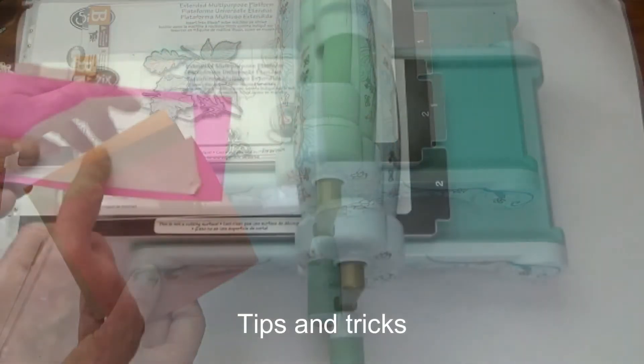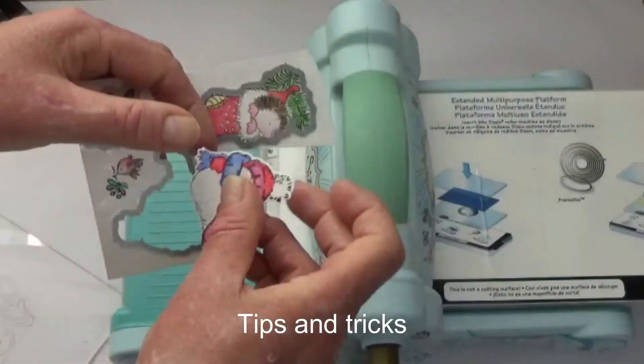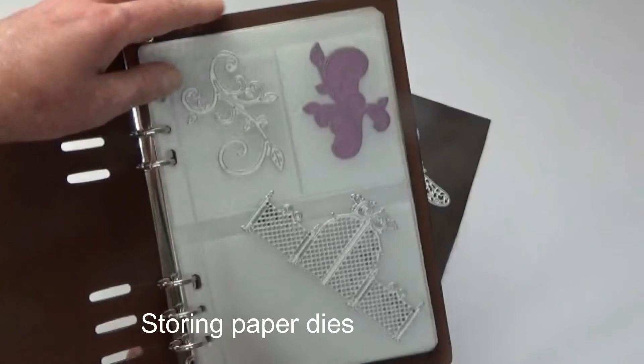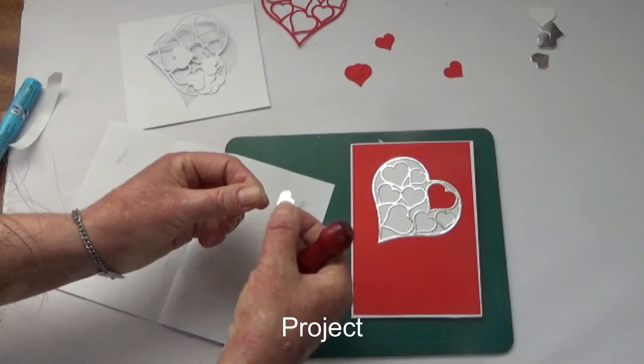I'll also show you how to use silicon shim and how best to store your dies, and we finish the course with a project.